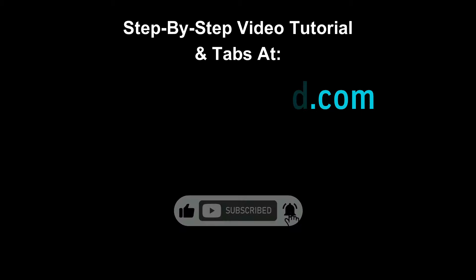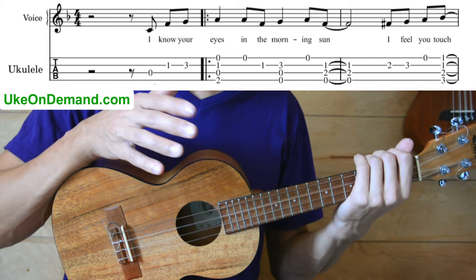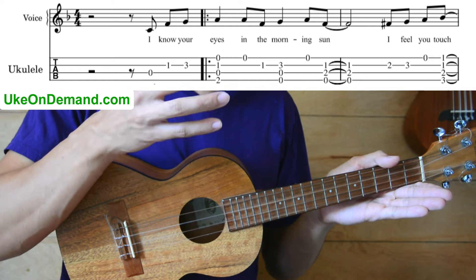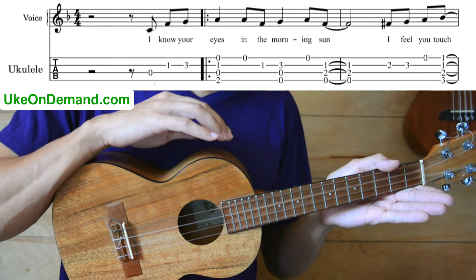Welcome back. It's Zion from Uke On Demand, and this week we're teaching How Deep Is Your Love? We're going to go over the first bar in this video, but you can get the full lesson and our low G and high G arrangements at ukeondemand.com.